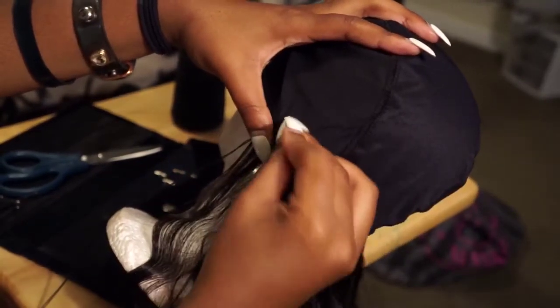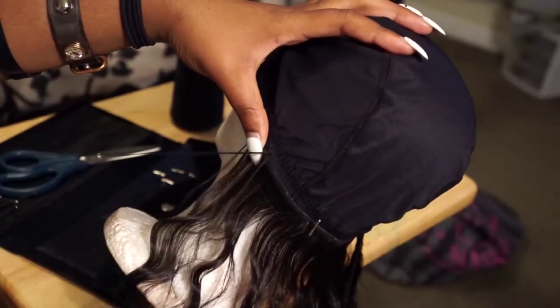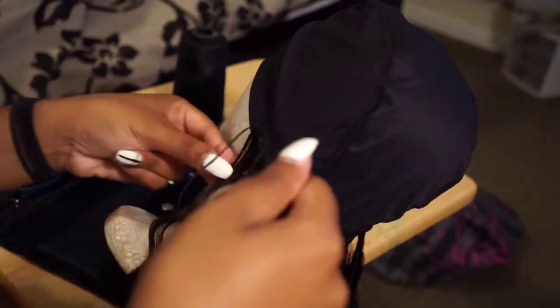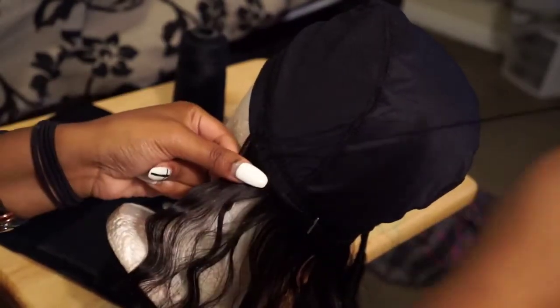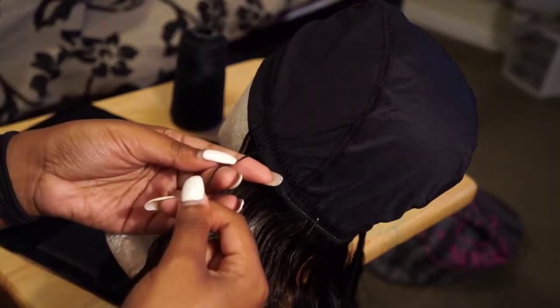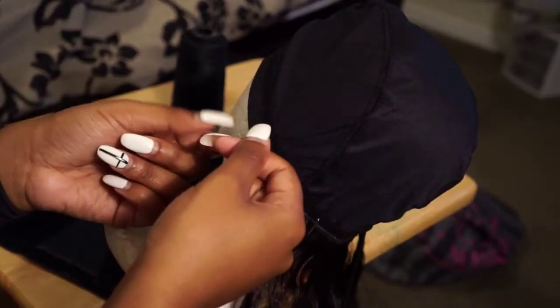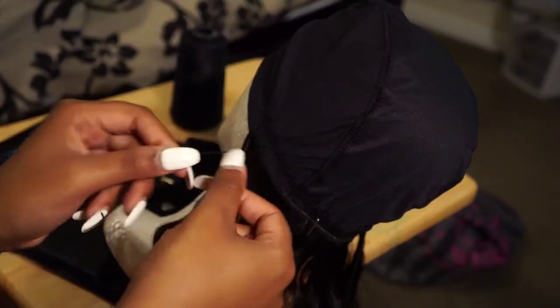Okay, here I start at the nape and I'm just working my way up. I'm sure you guys have probably seen a lot of U-part wig videos and it's basically the same concept. I use a fold-over method and I do not cut my wefts until the very end if I have some left over.